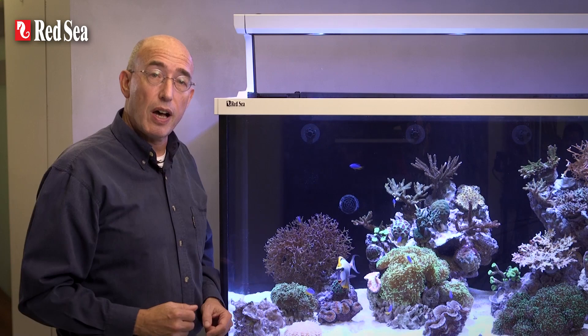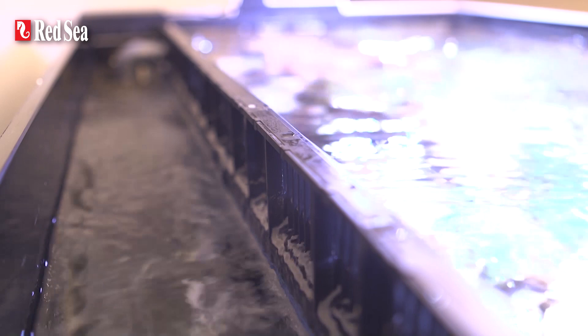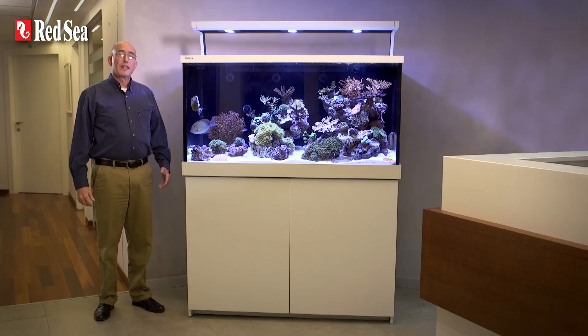The MaxS series includes Red Sea's silent regulated downflow system with the control valve conveniently located at the rear of the tank, so it is easy to monitor the water in the tank during adjustment of the system.